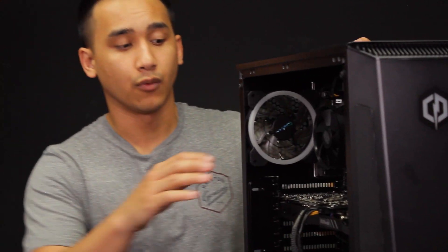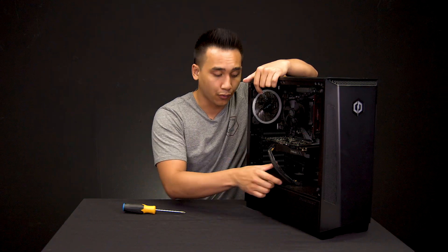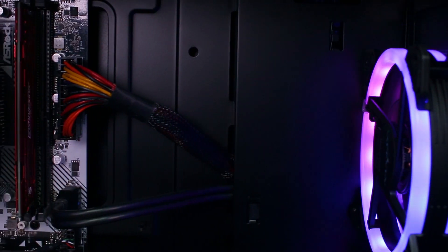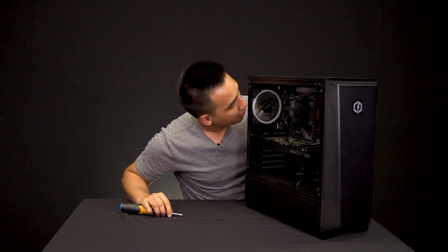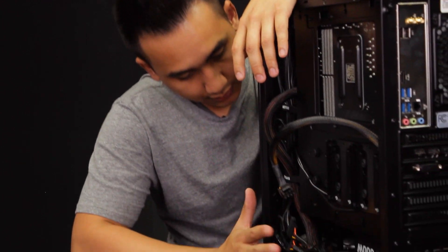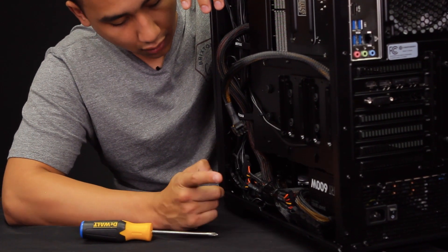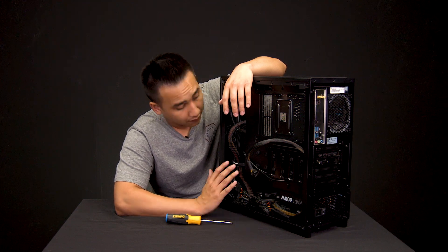Now that we've confirmed the power supply is the problem, we're going to start the uninstalling process. Begin by removing the power cables on the front side of the case where the motherboard is. Pull out the graphics card cable, and if there's an area to feed the cable through, go ahead and do that — just feed it through without forcing it. Then make your way up to the motherboard cable and over to the CPU cable. After that, go to the back side of the case and follow the cables — one will be connected to the SATA for the hard drive, and one may be connected to your fans.